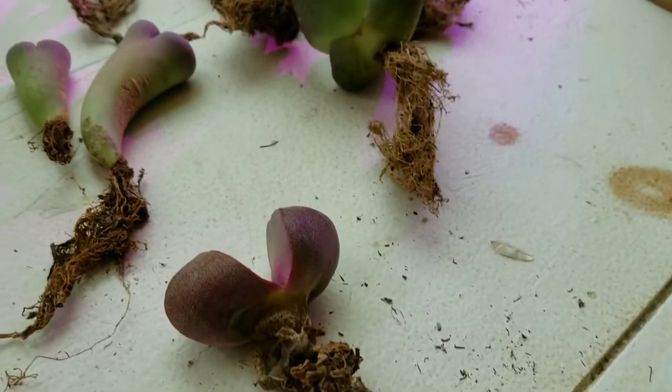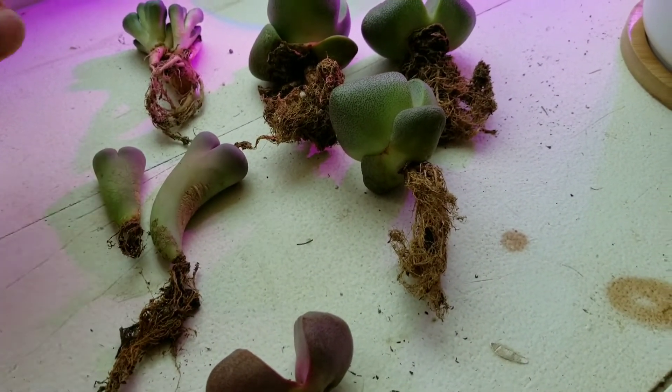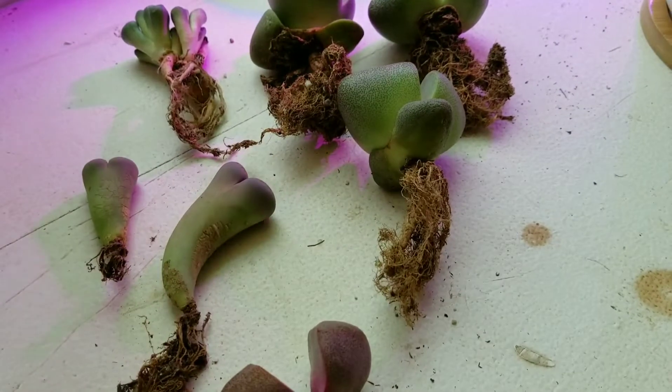So that's that, guys. I hope you had some fun. The next video I'll put up will be about going ahead and potting these guys up. Thanks!